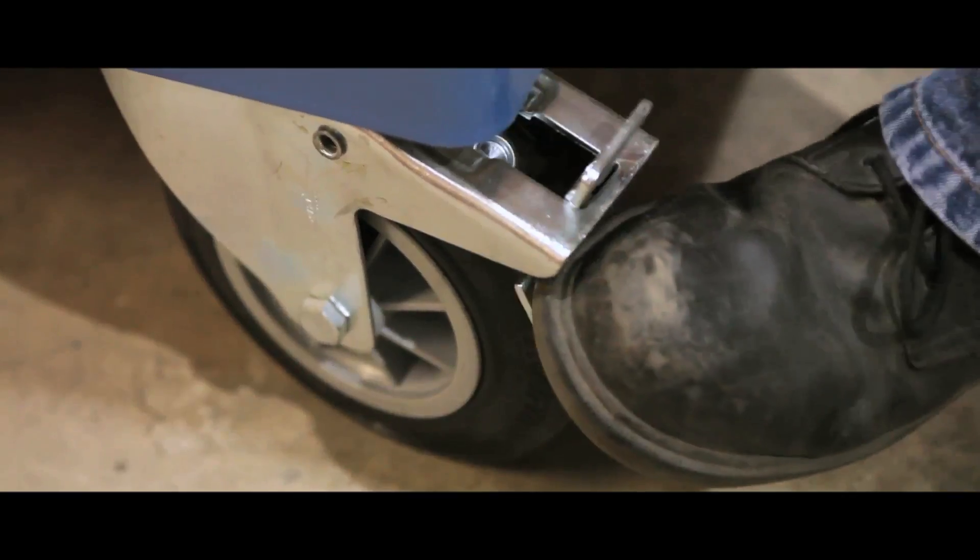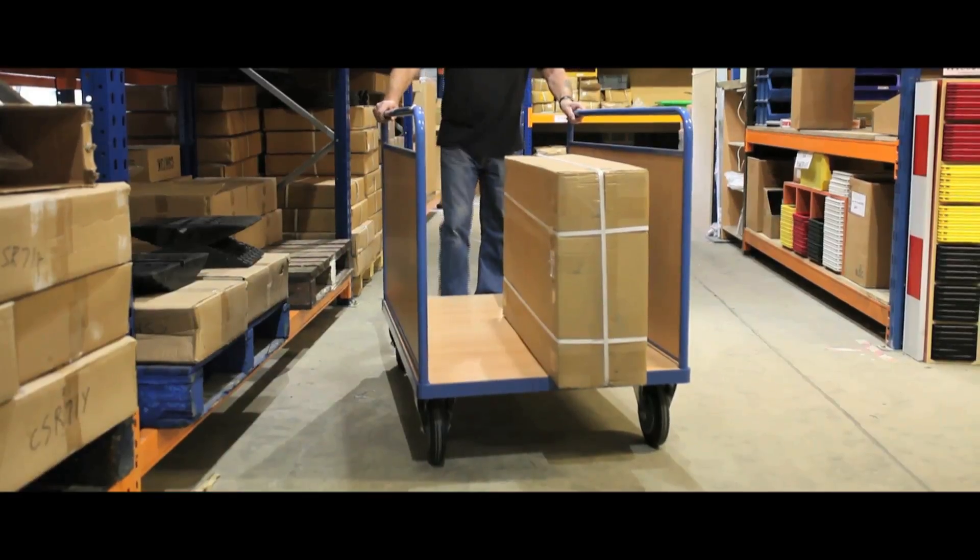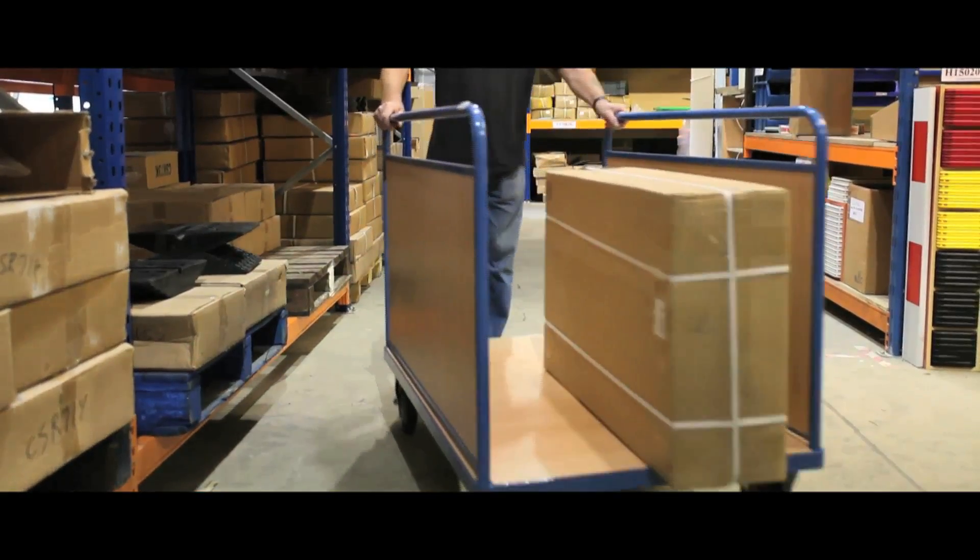The units have no ends, ensuring the products can overhang the platform and be supported by the sides. Please be aware some trolleys are supplied in knockdown form.